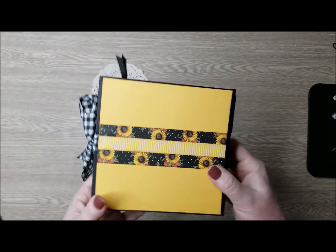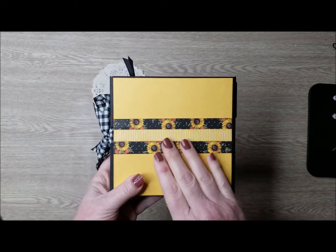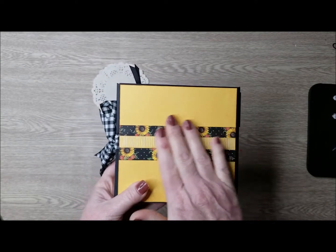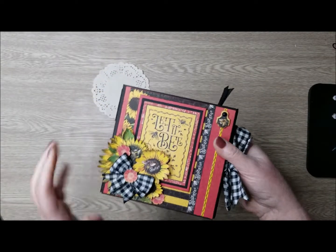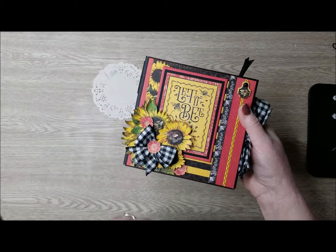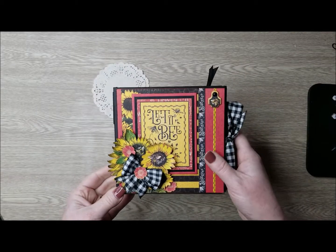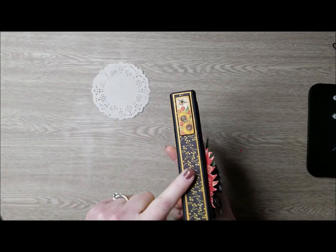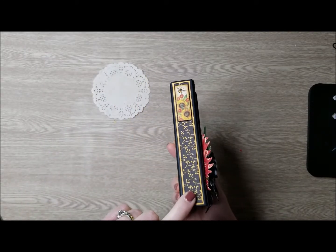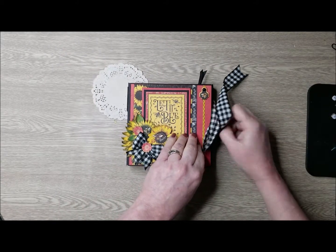On the back, I've used some of my leftover papers that I cut to add a little enhancement to the back piece. And I've used a black and white gingham ribbon from my stash. This is 6x6 and it is tri-fold, so there are two 1-inch spines. Let's just jump in and see what's inside.